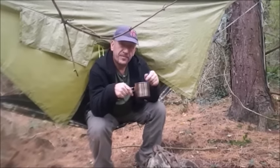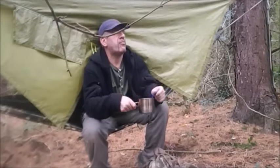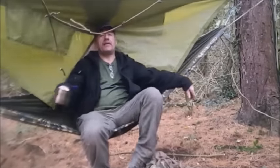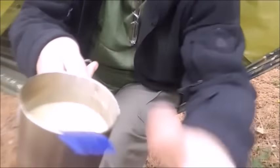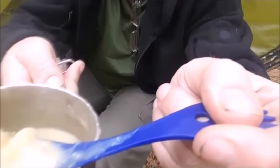It's thickened up a treat. Let's have a look inside there — that's gorgeous hot pasta. You can see the steam. Just going to put a lid back on this for a minute. One more spoonful.